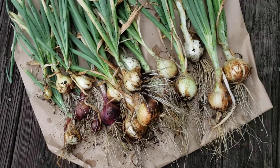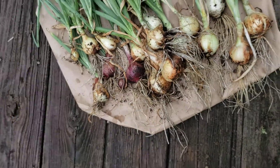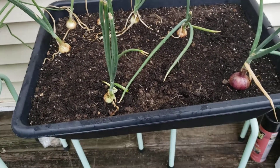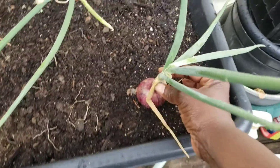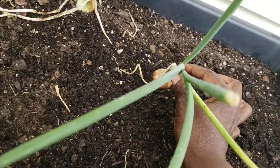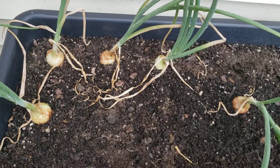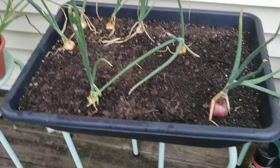As I said, I used onion starts and I grew them all in two containers — these box containers that a lot of people are using. I still have some in here because they have not yet toppled over. Some are beginning to, but this stem for example is still firm and stands upright. These are small and haven't bulbed out as much, but as long as they're upright they're not ready yet.